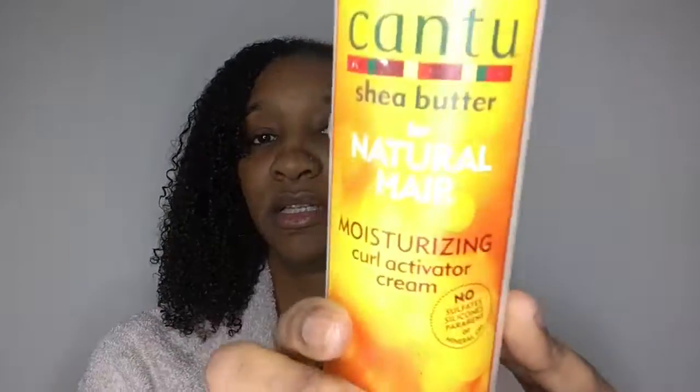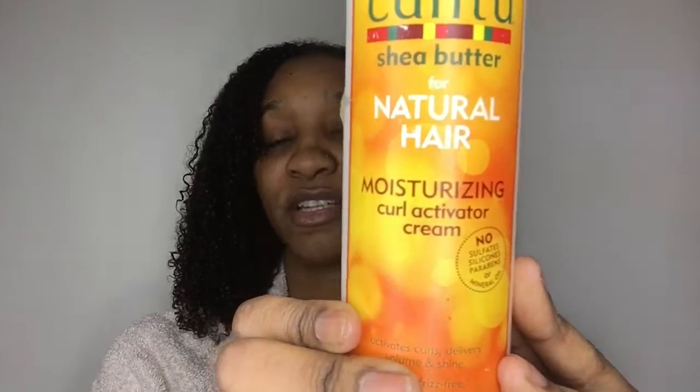Today I'm just going to be showing you how I style my hair using two products that I haven't used for a long time — so I'm revisiting these products. These products being Cantu. I don't necessarily think it works for my hair in particular, but maybe the application, the way I've been applying the products, maybe that's not working with my hair. So today I'm going to be using the moisturizing curl activating cream — to me it's just like a usual leave-in, I don't feel it's a curl activating cream, it's just a leave-in for my hair personally.